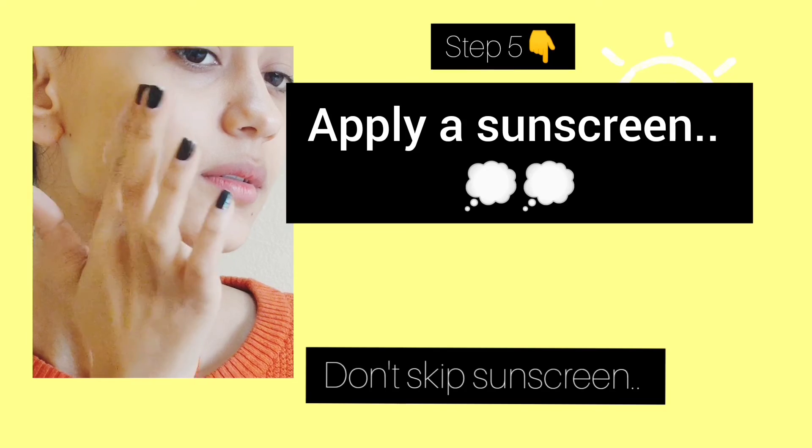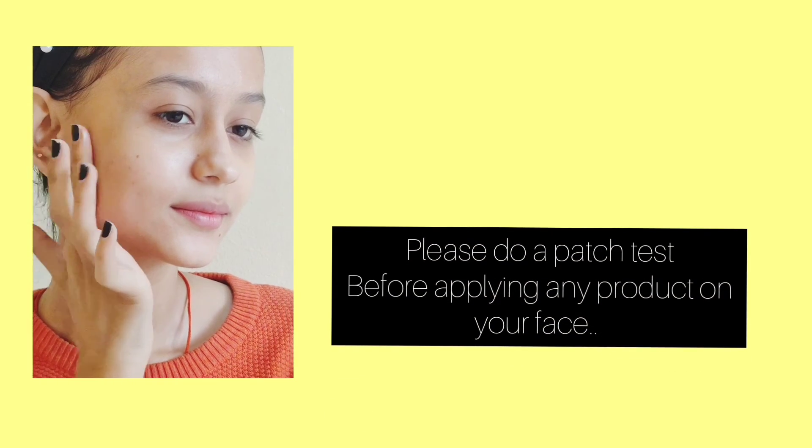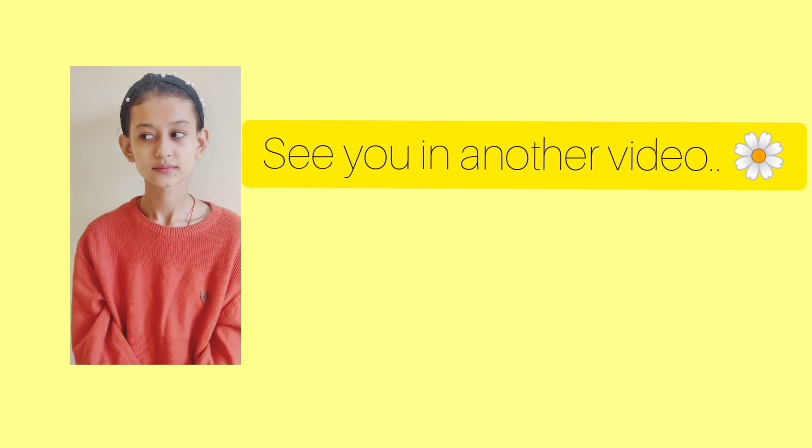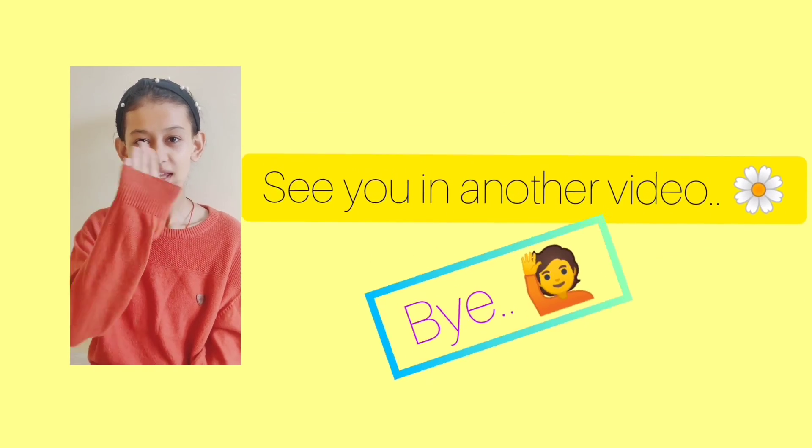Sunscreen is a must — don't skip it. Let me be clear: nothing miraculous is going to happen, but your skin will feel good and softer. Please do a patch test before applying any product on your face. I hope you found this video helpful — if yes, don't forget to like and subscribe. See you in another video, bye!